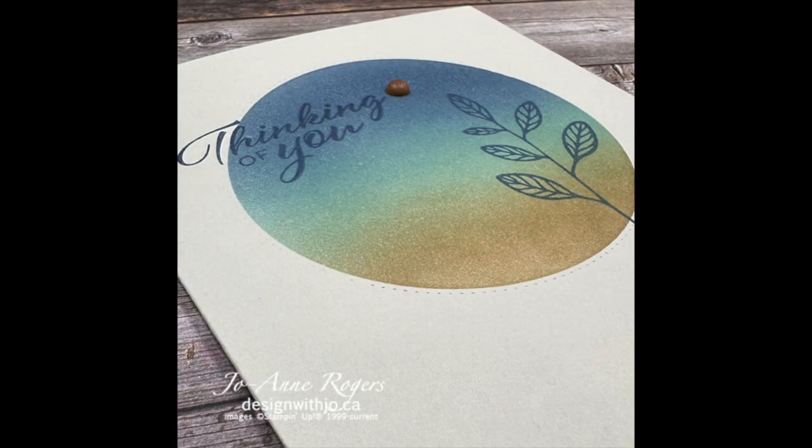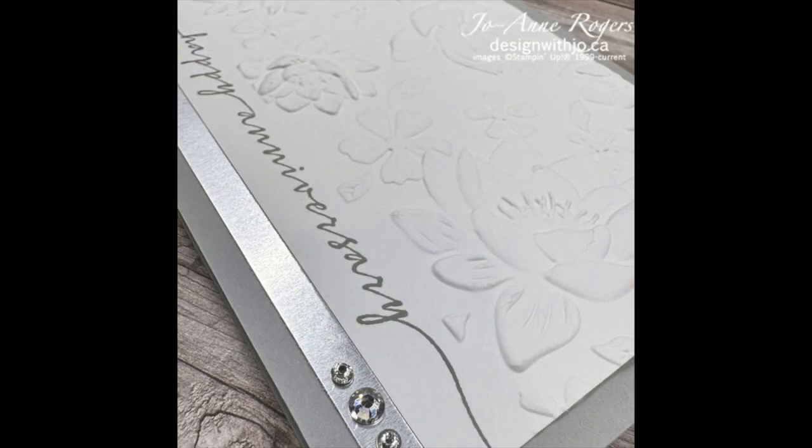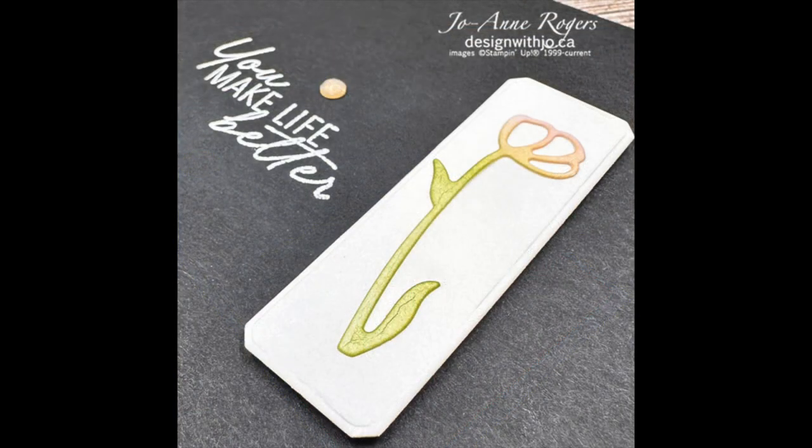Take a peek at my clean and simple card making online class and find out how you can master this mindset and make amazingly simple cards in way less time.